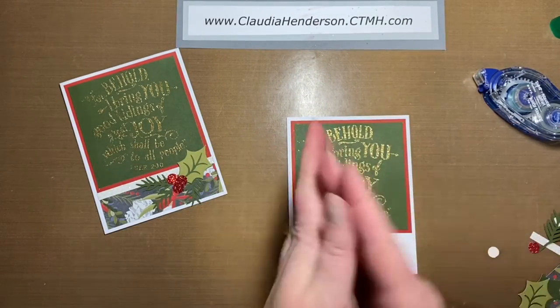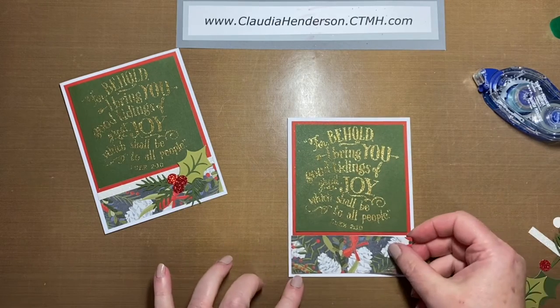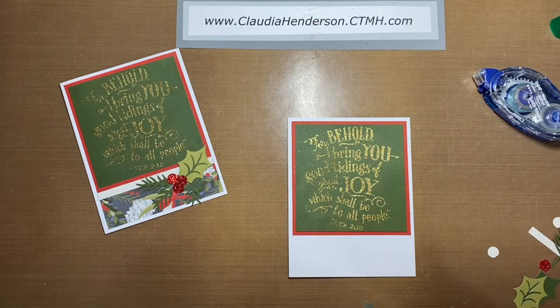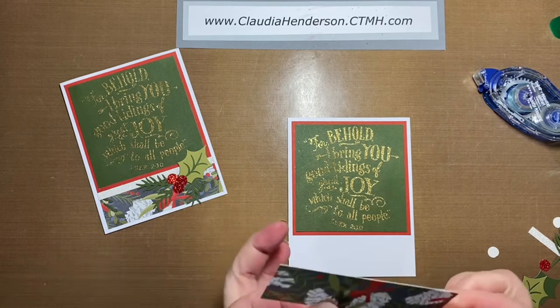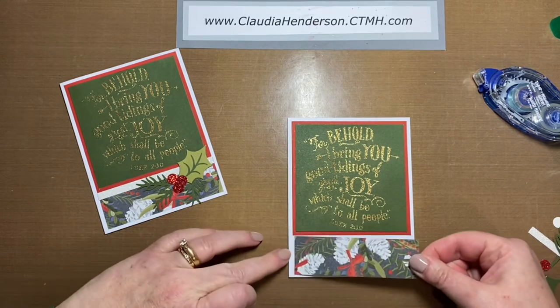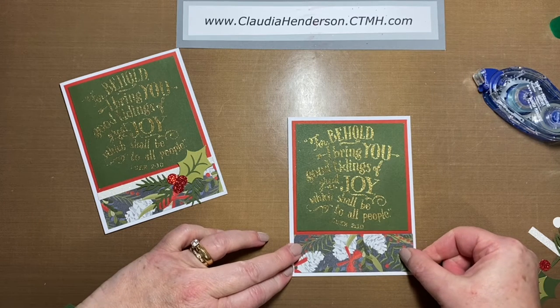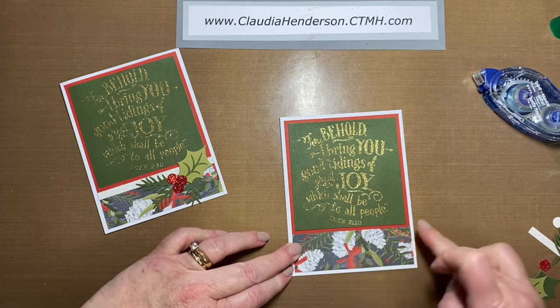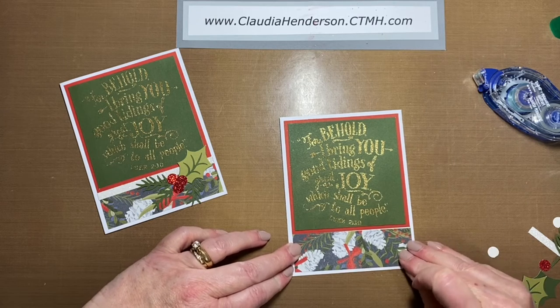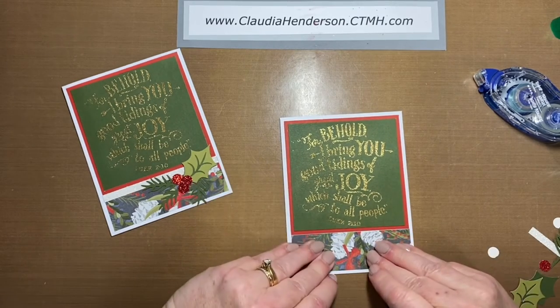That way I don't rub off all the glitter. The glitter is everywhere anyway. Here's our bottom piece, and this gets adhered. I've been working with craft all day, so I'm glittered, inked, and glued everywhere. This should fit right on the bottom here and line up with either side, leaving a nice space on the bottom — similar to the top.